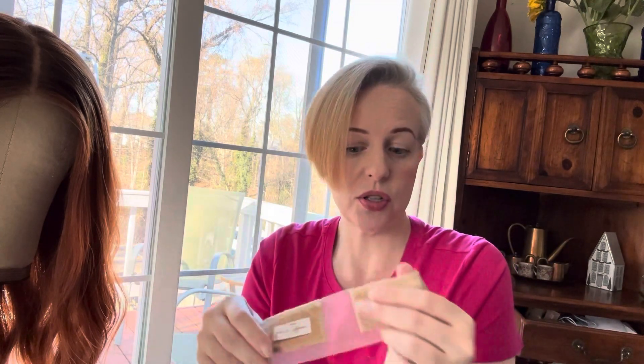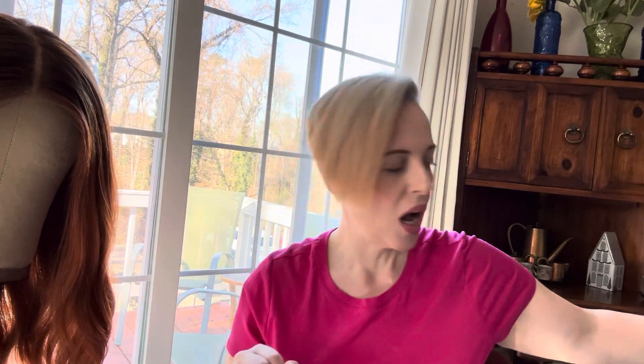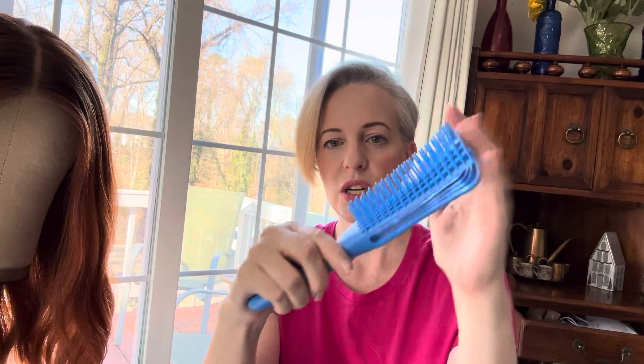A couple of things when it comes to wearing wigs: I need a wig grip — I feel like it's more secure. I like the wig grips that have lace on both sides and I like a thin one, because some wig grips are thick and bulky. There are also silicone wig grips — it just depends on what you like. You also want to have a wide-tooth comb that you go through the ends, because you really don't want to use a finer comb. You can use a brush, but you want to make sure it's either a bristle brush or one that separates as you brush — you just don't want anything that's going to pull the hair too much.